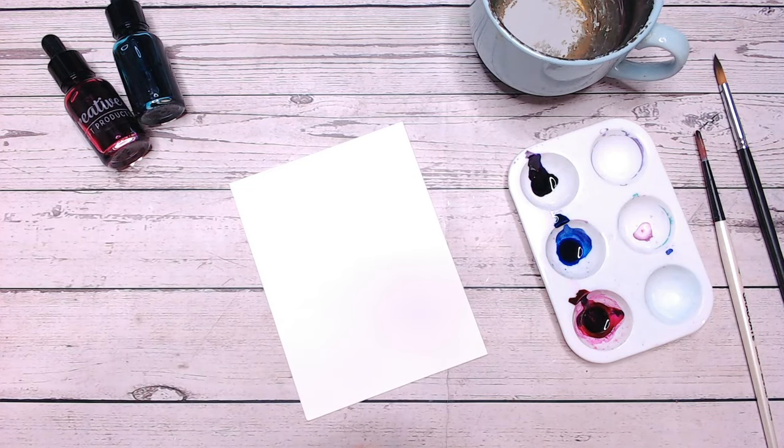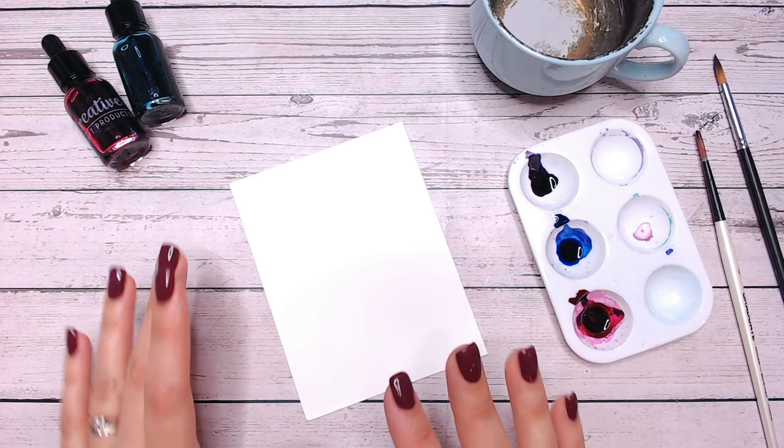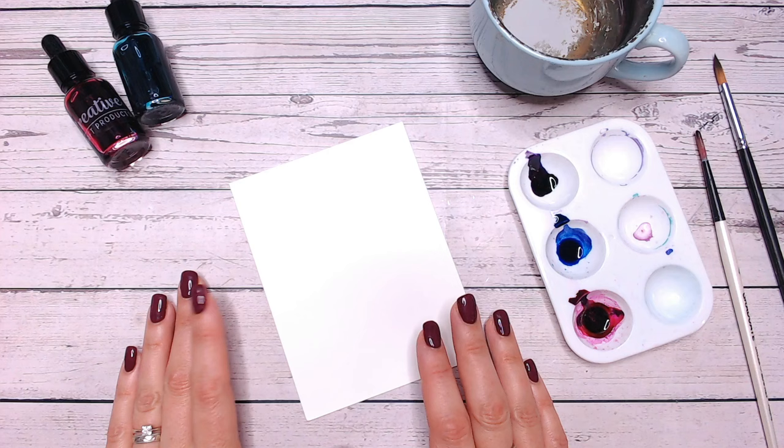Hello everyone and welcome to Friday 5 Minute Makes. Today I've got a really pretty card for you that you can create using any sort of watercolour or water reactive inks that you may have.